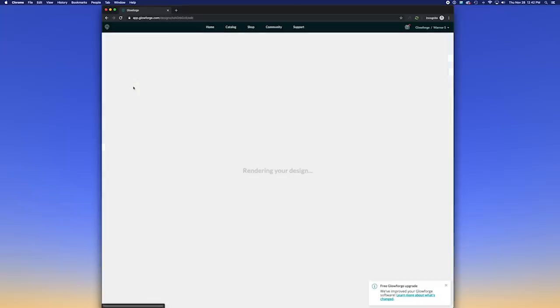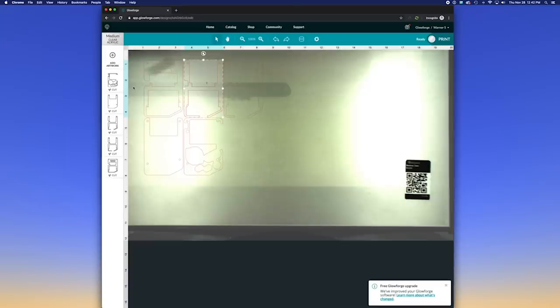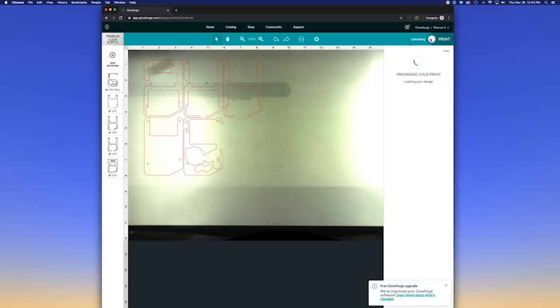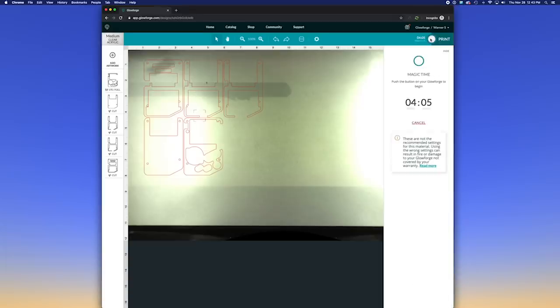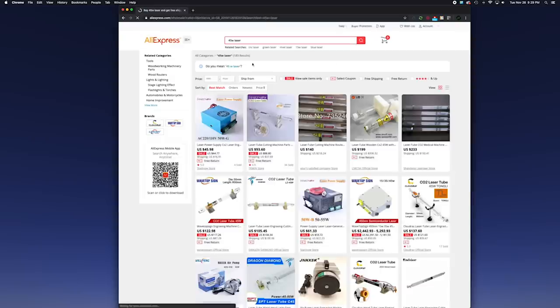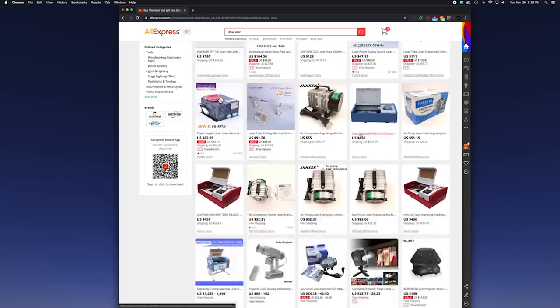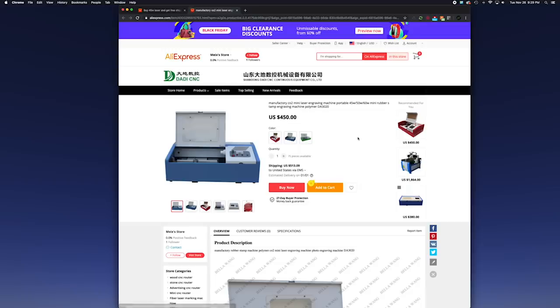A couple of things I don't like about it: first, the web interface you have to use to do anything with it. You can't just plug it into your computer and run an application to control it like you could with a 3D printer — you have to use their web interface, so if their website goes down or it's super busy you just can't do anything with it. The other big thing going against it is the price. You can get lasers from China on AliExpress for a fraction of the price that are just as powerful. Granted they're not nearly as easy to set up, but yeah, for what it is it's pretty expensive.